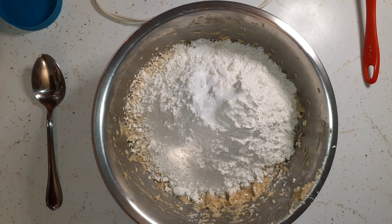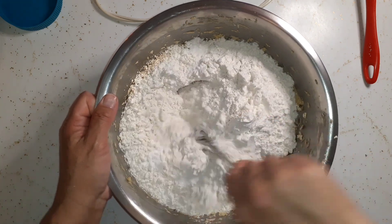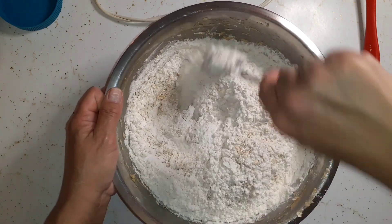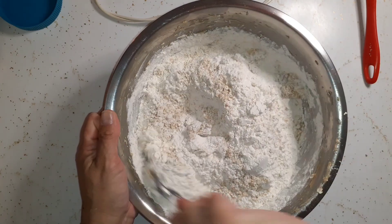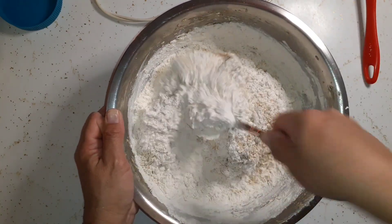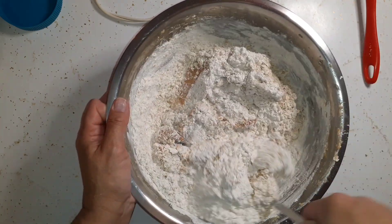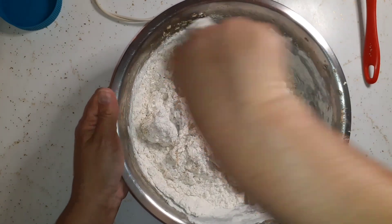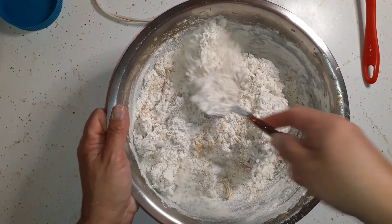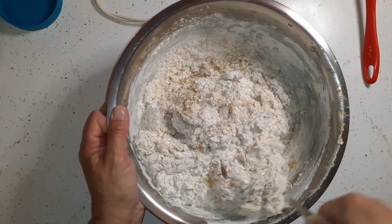We're just going to mix this together and for mixing this I'm going to use a heavy metal spoon. We'll try to keep all this flour inside the bowl. These are really good and I don't know why I don't make them more often. As much as this is going to make — it's going to be a full cookie sheet — we'll eat what we eat but I'm going to end up freezing some of those bars.